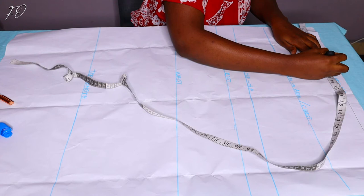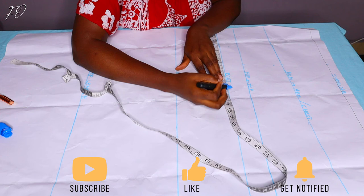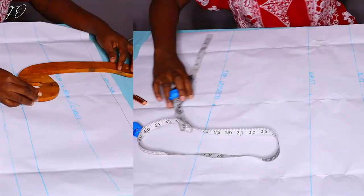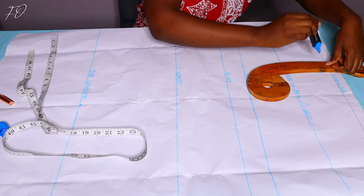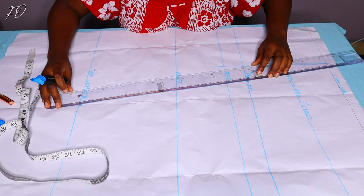My shoulder measurement — half of it — is 8 inches. At the armhole and bust line, I'm marking a quarter of my bust measurement plus one inch, giving me about 11 inches — my round bust is 40 inches, plus one inch ease. I'm marking the same measurements on both lines. At the top length line, I'm marking a quarter of my hip measurement plus two inches ease. Then I'm drawing my armhole curve and a slanting line for the flared effect.